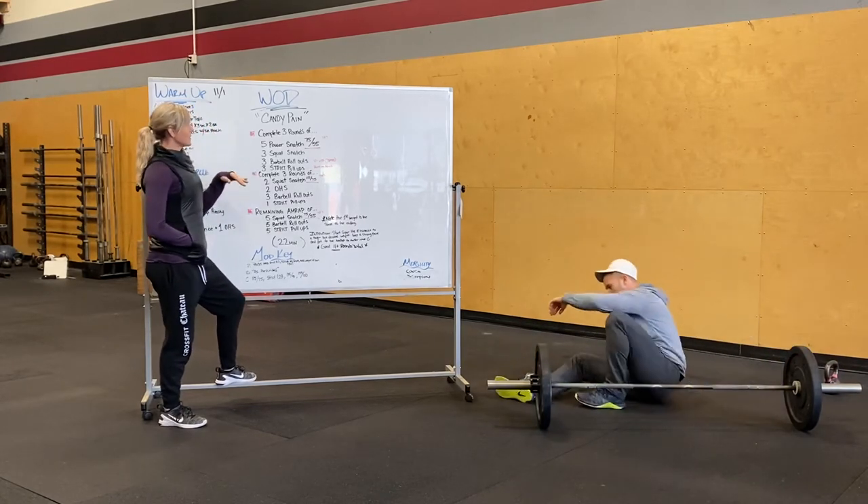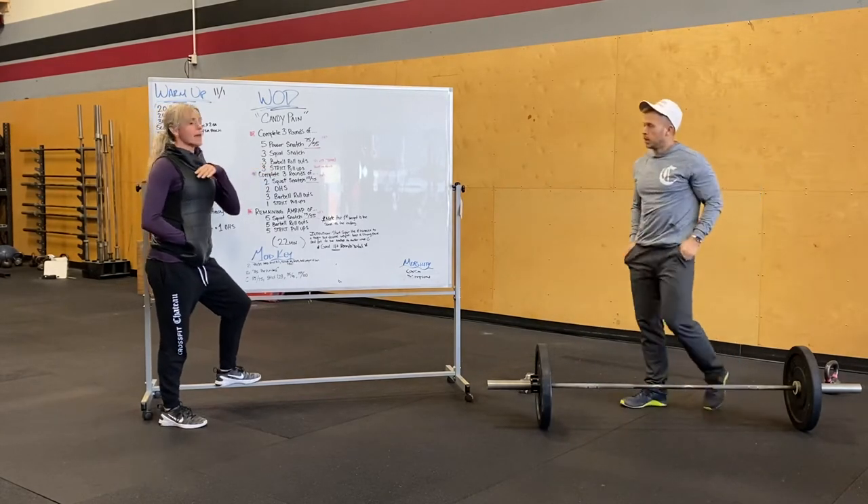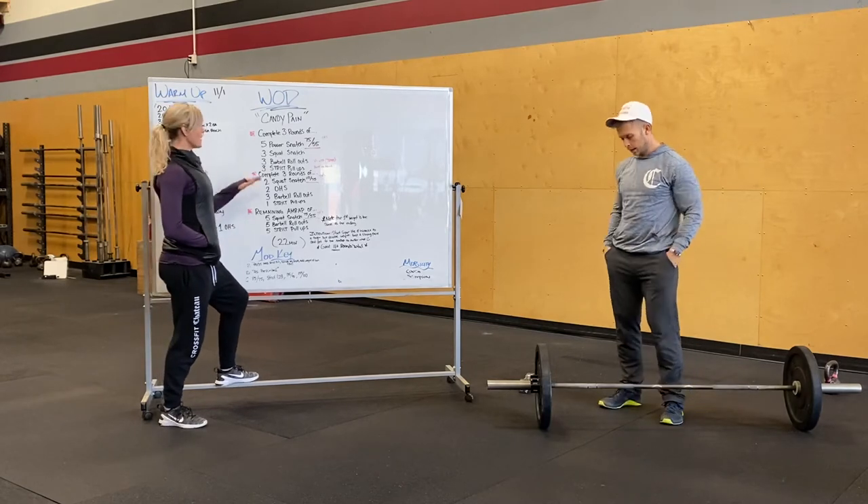So whether you're doing it at home or in the gym, you guys have three rounds of this. Then we are going to add a little bit of weight to make it a little bit harder for the next three rounds.